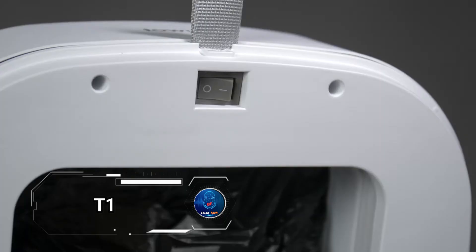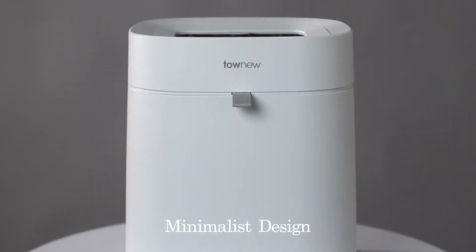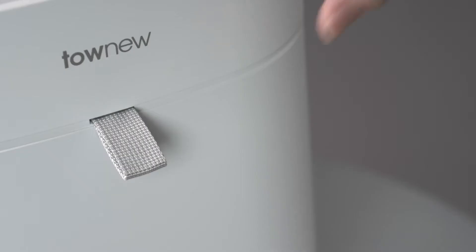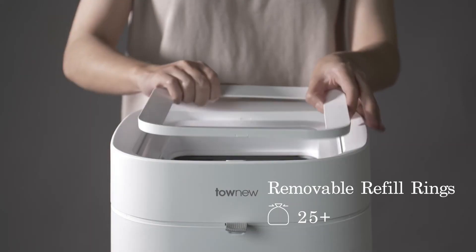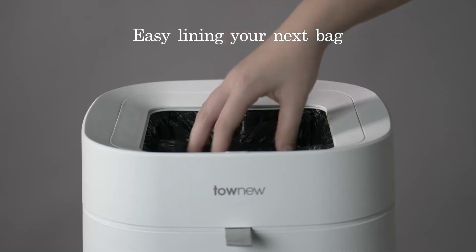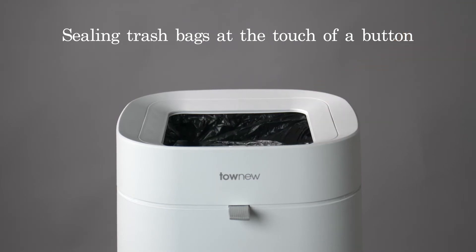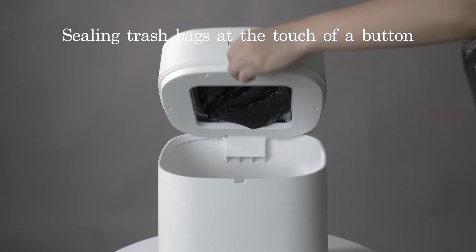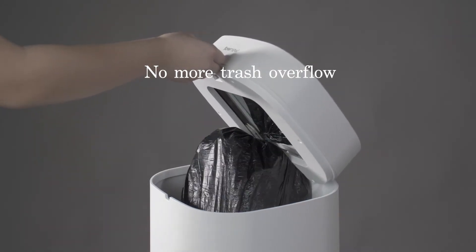The T1 trash can is a cutting-edge device designed to make handling trash effortless and hygienic. Imagine a trash can that not only seals and changes trash bags with the push of a button, but also takes care of the dirty work for you. Once the bag is sealed tight, you simply remove it and place it in your outdoor bin, while the T1 automatically opens a new bag and resets itself. Equipped with infrared sensors, the T1 opens its lid automatically, ensuring you never forget where to dispose of your waste. Priced at $210, it represents a leap forward in smart home technology, transforming the way you handle everyday chores and making waste management simpler than ever.